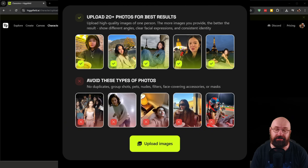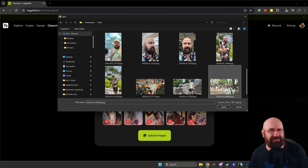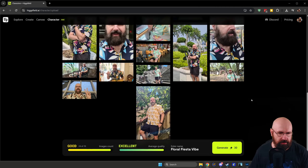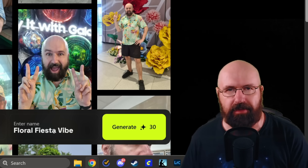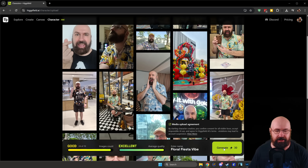Once you upload the images you can train them. I found a bunch of selfies for myself — let's see if it works. Here you can see the overview of the uploaded images. This one is a little dark but maybe it works. It says 24 out of 70 images, so you can use even more. It shows excellent image quality on average. Then you enter a name — it suggested 'Floral Fiesta Vibe,' which I guess is about my Hawaii shirts. Let's keep it and click generate.